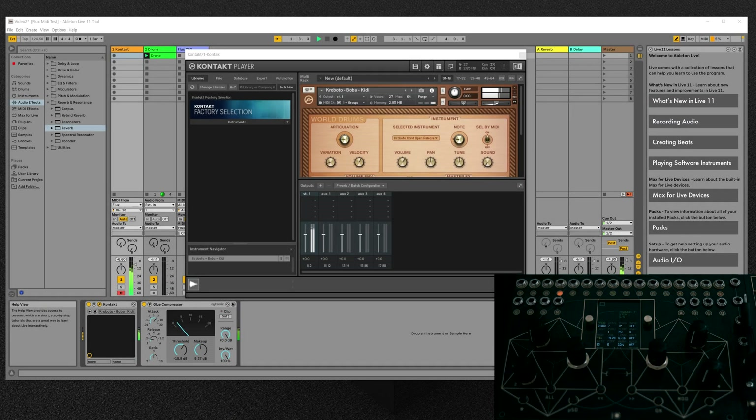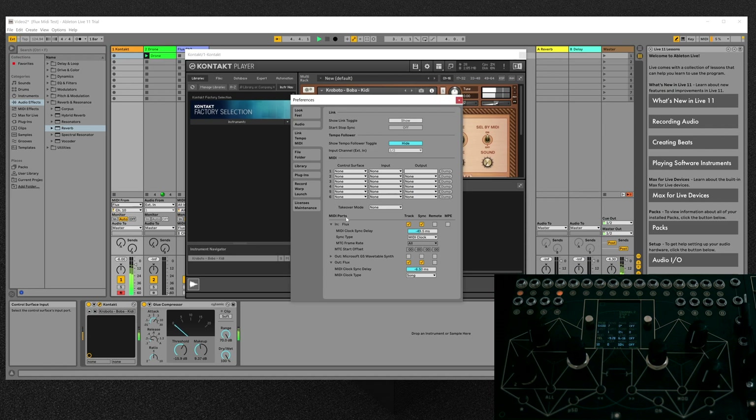A new Flux firmware update is now available to download. Firmware version 1.06 brings full MIDI support to Flux.